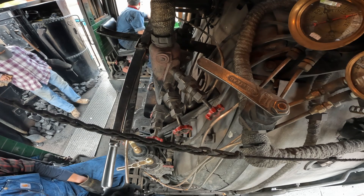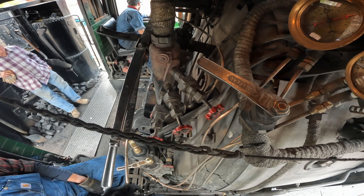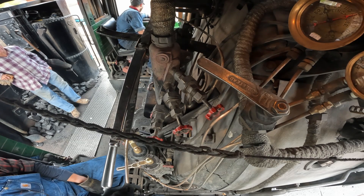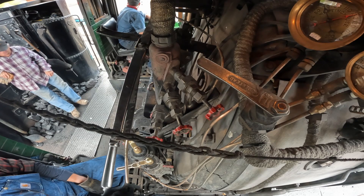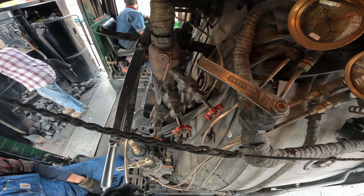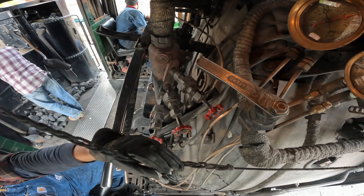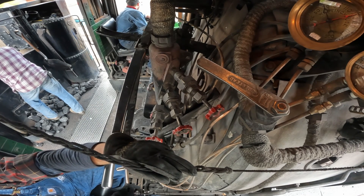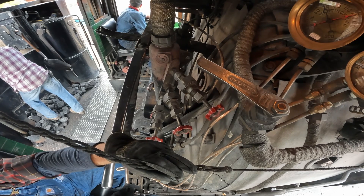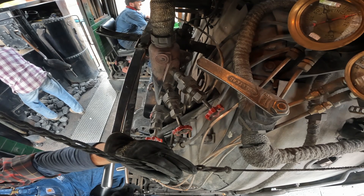Remember that the automatic brake valve controls what the equalizing reservoir pressure is, and then the brake pipe tries to maintain and match what that pressure is. The brake pipe gauge and brake cylinder gauge is the second duplex gauge that's slightly cut off, but as we run really short trains, usually the gauges are pretty much spot-on, and thankfully this train didn't have a leak, so you really only need to see the one needle.